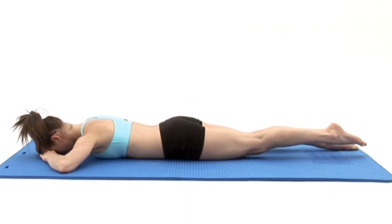To finish, slowly lower your leg back to the floor to return to your starting position and breathe normally.